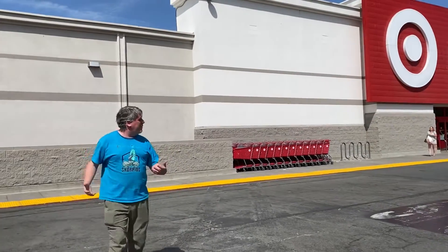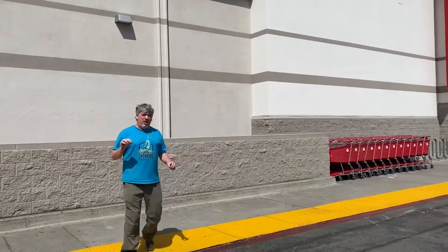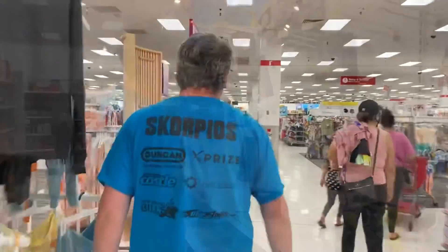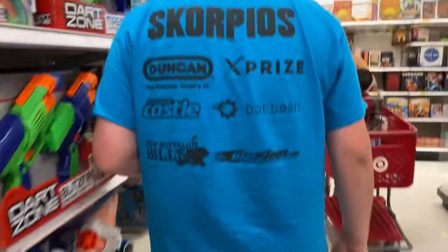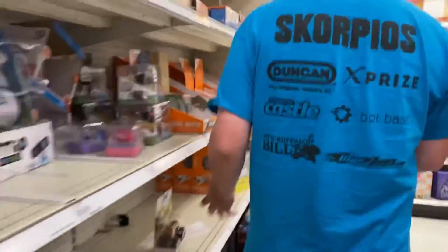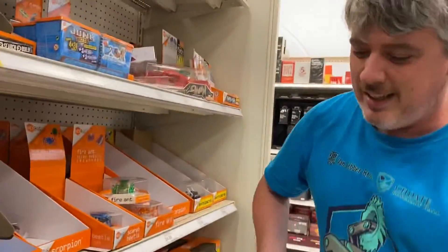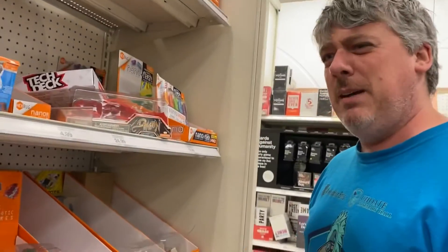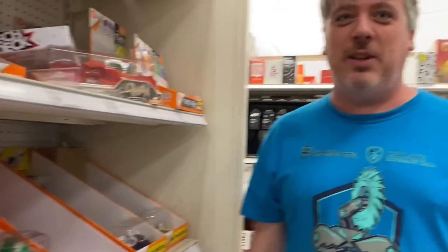This is the third Target we've been to today, and the new BattleBot toys are out and we're hoping to find one. This is the wrong kind of fighting robot, and it's still just the old arena here. I want to take a moment to point this out - I've had people ask me what it's like to be famous, and I'm like, I'm not actually famous. The robot is famous. I could be here in my jersey standing next to the BattleBot toys and no one will recognize me.